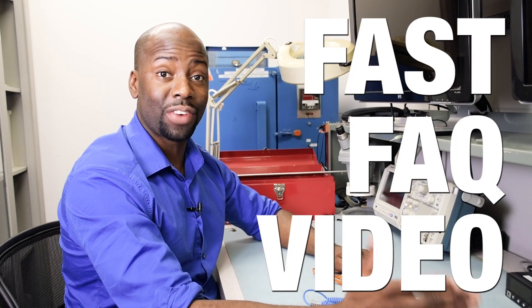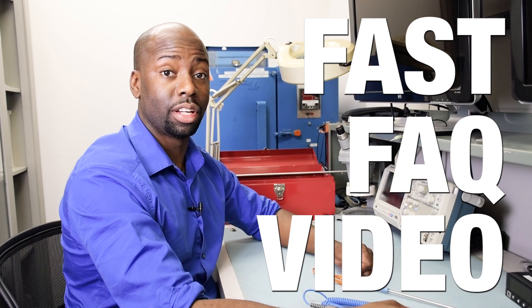Hi, this is Chef from Omega and welcome to another fast fact video where we give a fast answer to frequently asked questions. Today's question is: grounded or ungrounded, which thermocouple style should I choose?